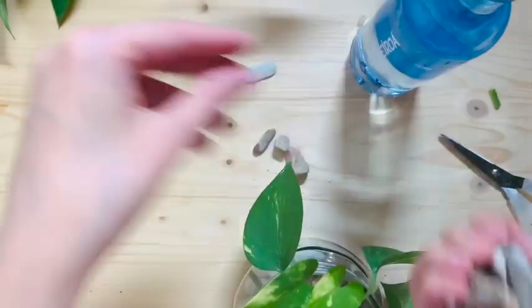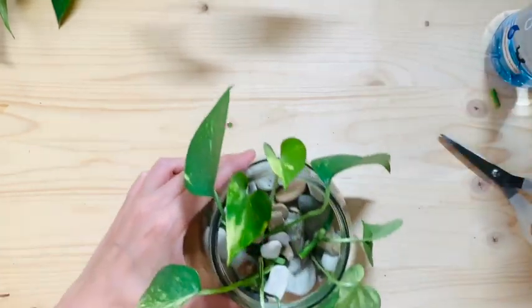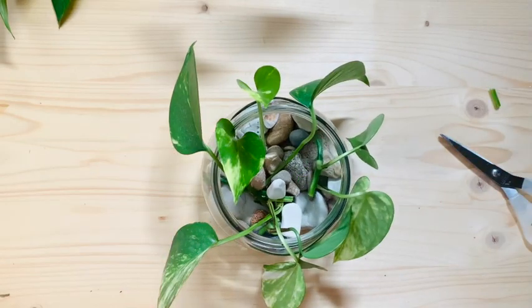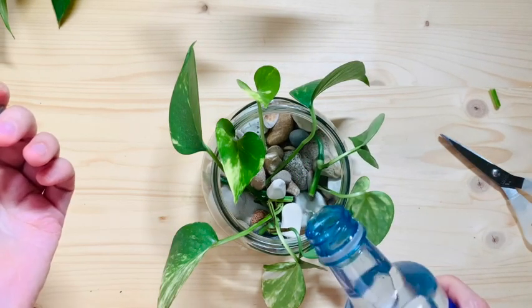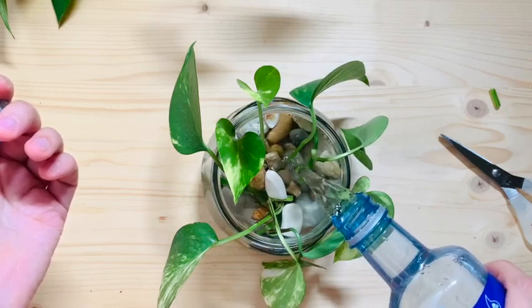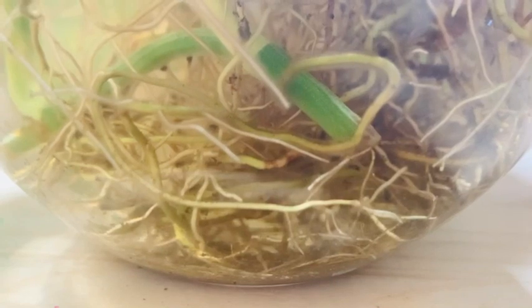But you can do whatever you want if you're gonna have it sitting on a shelf inside your house. You can tell I need some coffee. Okay, now add the water and keep adding the leaves — if you have more cuttings — and after a few weeks this is how the roots are gonna look.